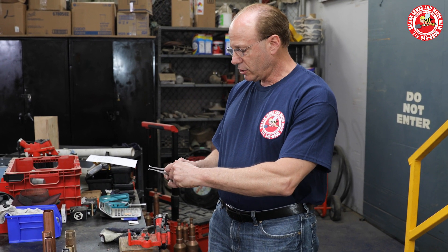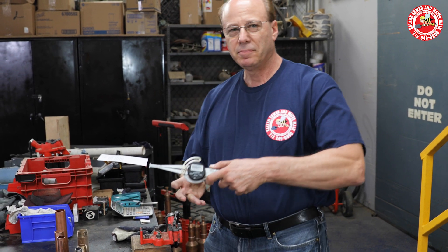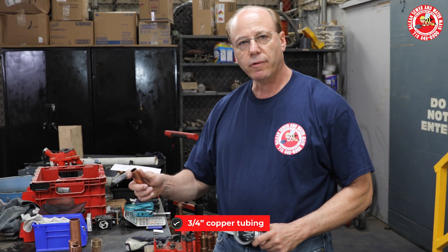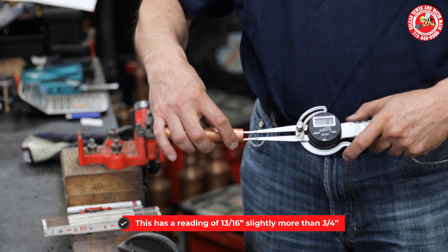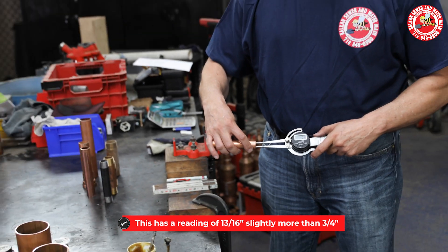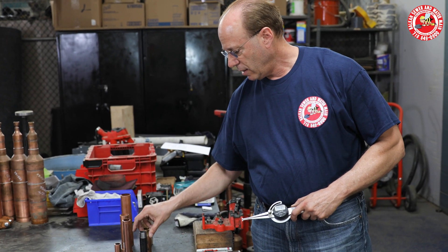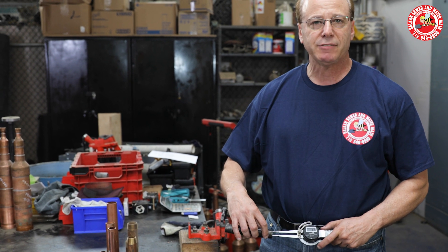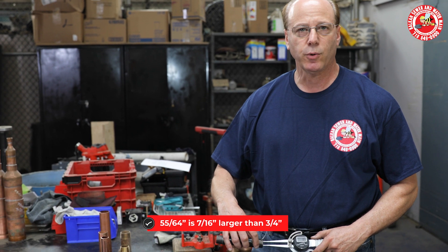If I loosen up this caliper and turn it on — it's on — I'm going to measure three-quarter inch copper tubing. That actually has a reading of 13 sixteenths of an inch, slightly more than three-quarters of an inch. If I take this three-quarter inch pipe nipple and do the same measurement, it is 55 sixty-fourths, which is even larger than the copper, which was larger than three-quarters of an inch.